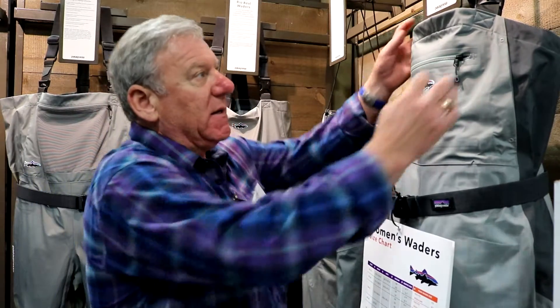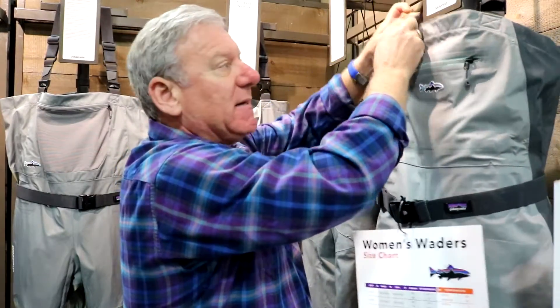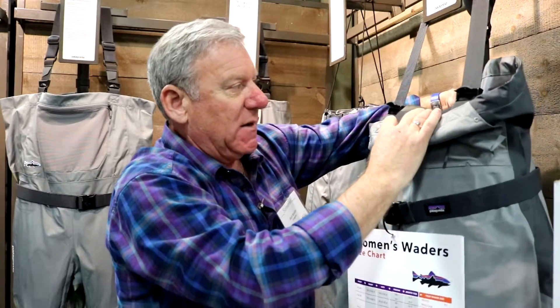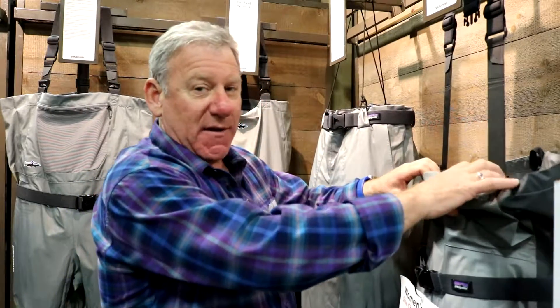A couple of features that differentiate our product from others in this building: number one is the drop-down front, so you can wear the product as a pant. Number two is a quick relief system — there's a buckle in the back which allows the wearer to drop the back of the wader and pull it up discreetly, making it easier to relieve oneself in the field.